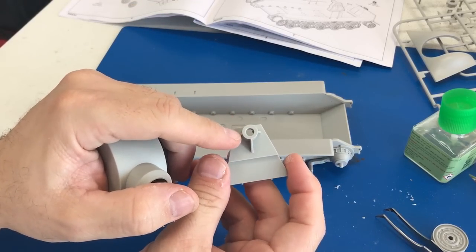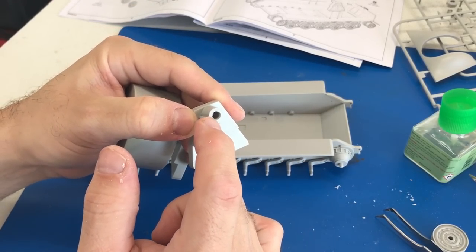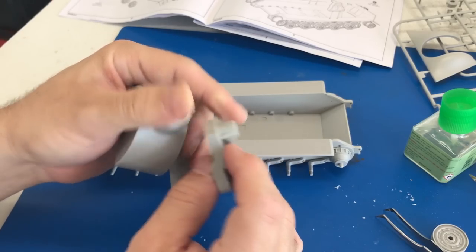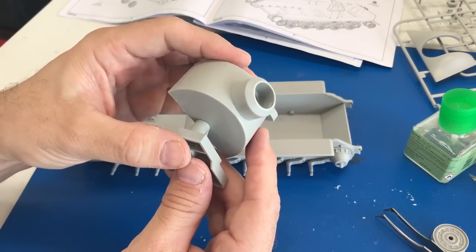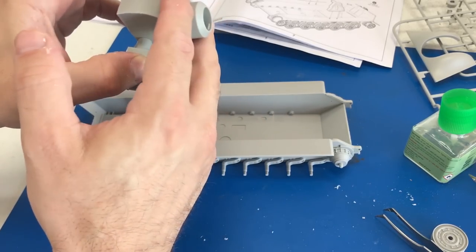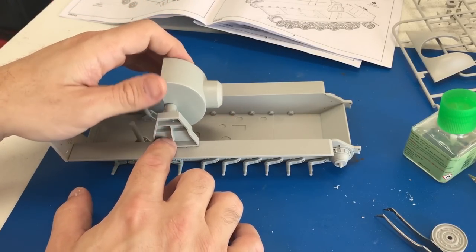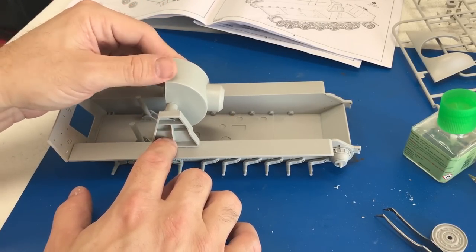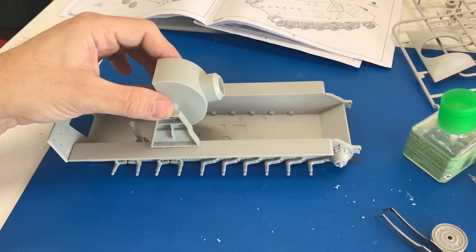Next we're going to mount the gun assembly. One quick note — I did have to hollow out these holes a little bit just to get them to fit over this piece. You don't want to make it too much because you want the gun to stay in position once you get it there, but it wouldn't fit as-is. Once that's all sanded out, you'll glue those right into place and you'll have your gun assembly set up.